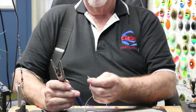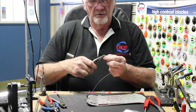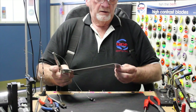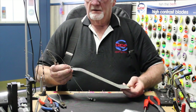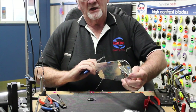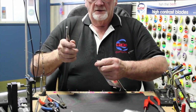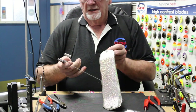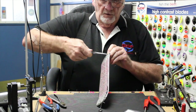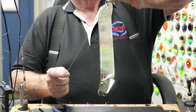Next, take a good set of split ring pliers. This is the top — we refer to this as the top — and this is the front or top. What we refer to as the bottom is the rudder. We started here on the top, so we'll go ahead and put the split ring on the top, just like that. Your pole goes out here, your line to it.